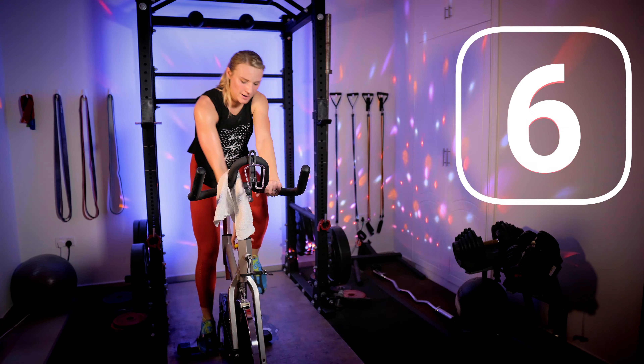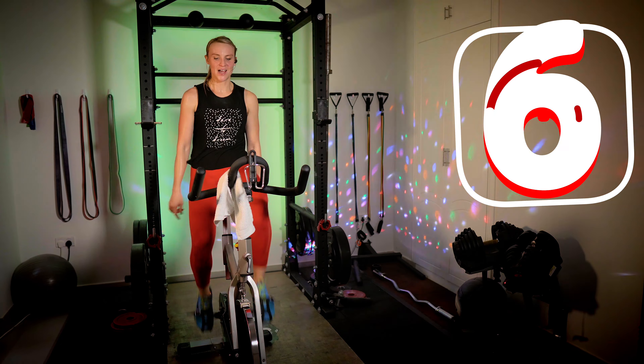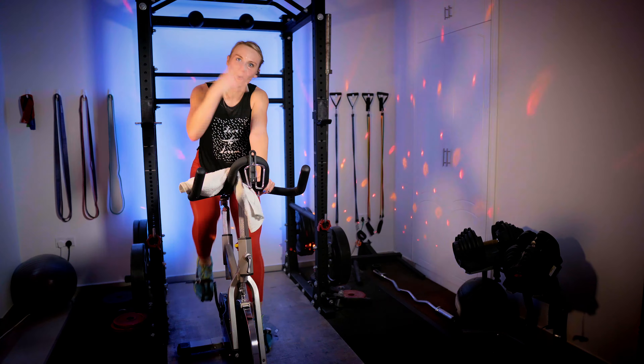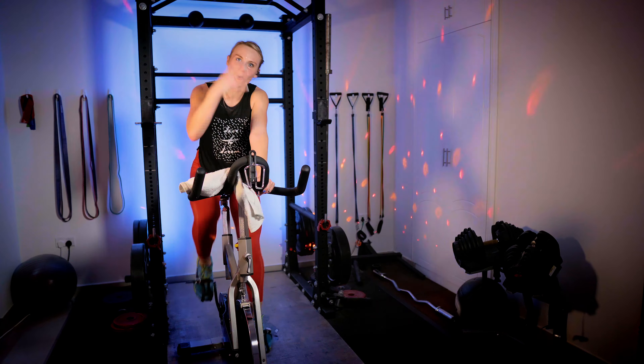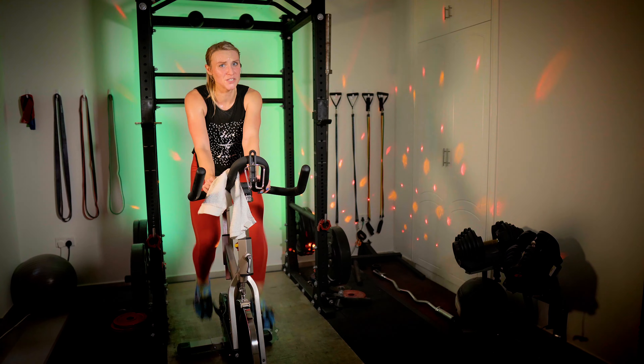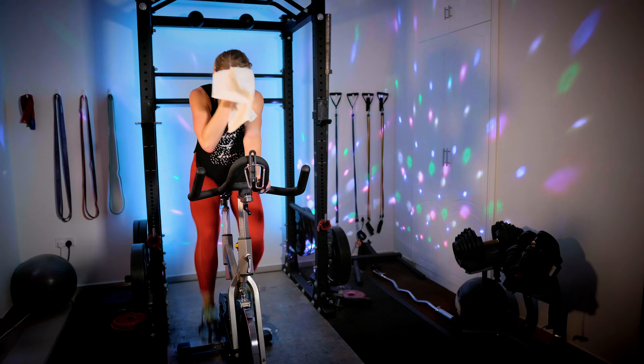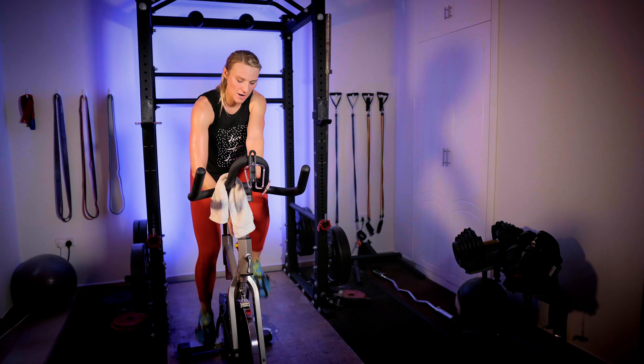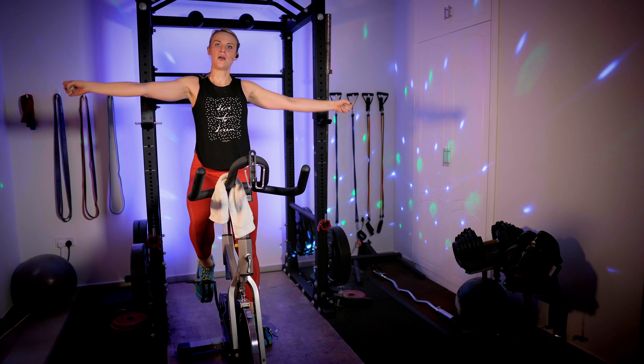Don't get off when your heart is still pumping so hard. Your body just worked very hard for you, so give it some nice, slow, relaxing time — as well as your brain. Have a seat, down to six, then down one more. RPM — as long as you're above 40, we're just going slow and enjoying the fact that we don't have much resistance on and we don't have to push for any sort of speed.